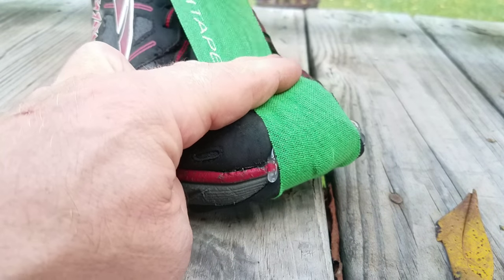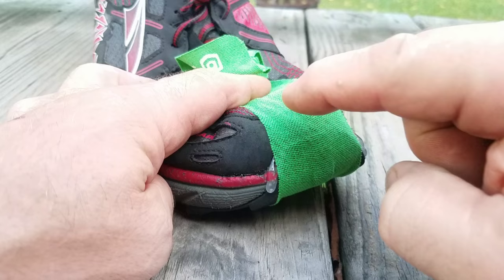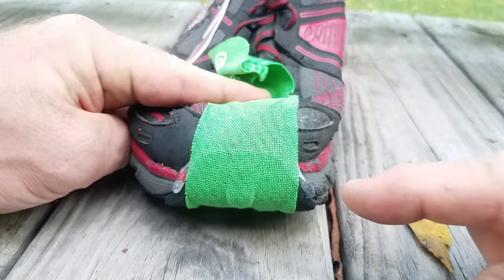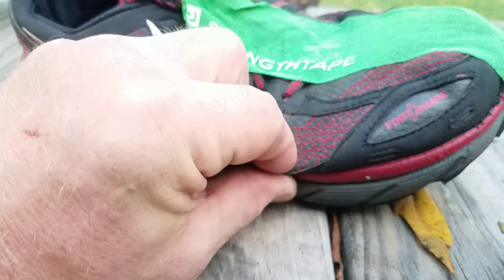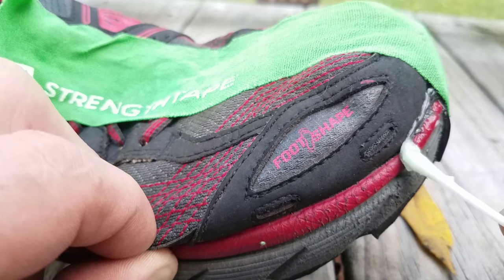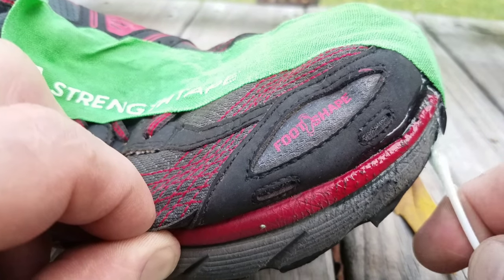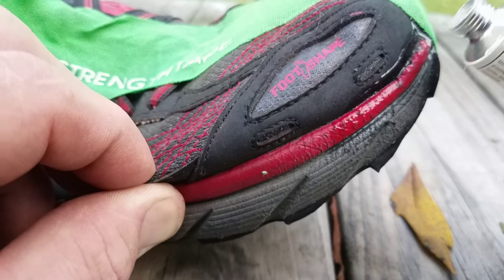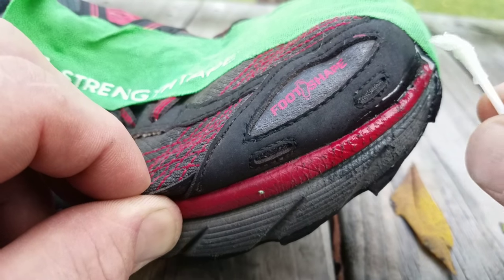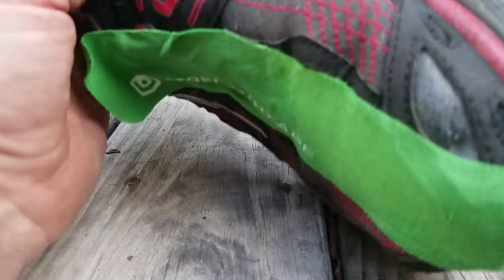There doesn't seem to be a whole lot oozing out the top through the tape, which is good. The only place it's coming out is the sides. Take the extra and fill up the seam — just kind of pull it into place. You can't overwork this because it'll dry quick. Pull it down into the lower seam too, just to make sure. If you see any spots that need to be filled, dab a little bit more in there. We're trying to fill any cavities so that water or dirt cannot get in there.